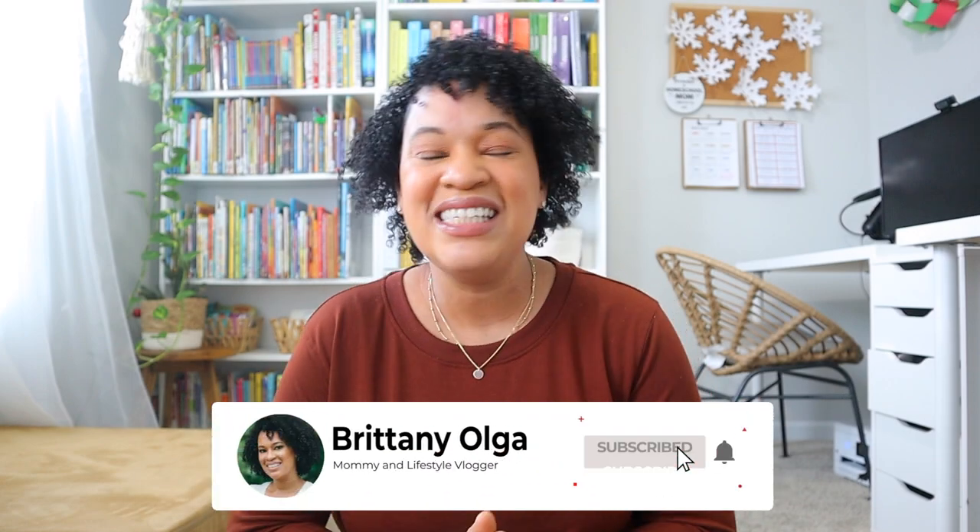Hey, my name is Britney and welcome back to my YouTube channel. In today's video I'm going to share with you how I teach my daughter language arts without using an all-in-one language arts curriculum. I'm a homeschooling mom to three girls, ages 11, 4, and 2, and I'm in my third year of homeschool.